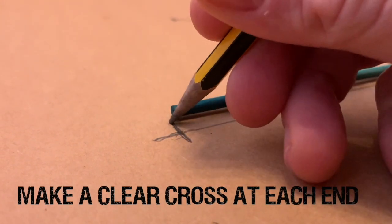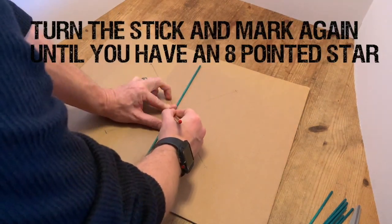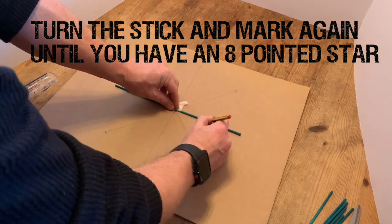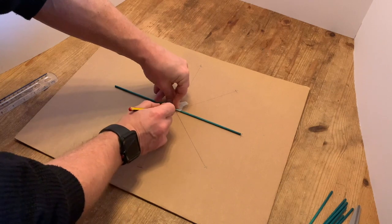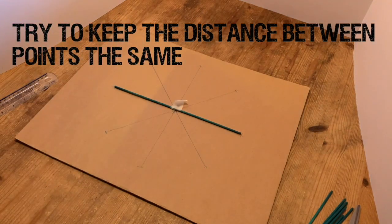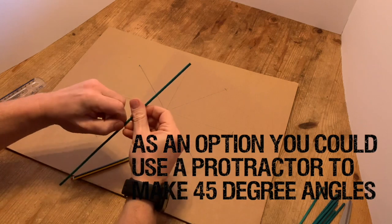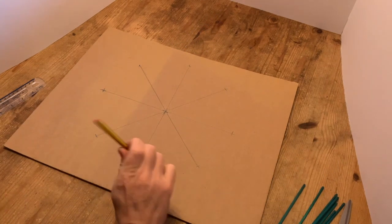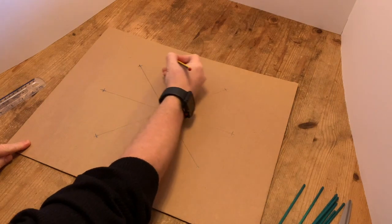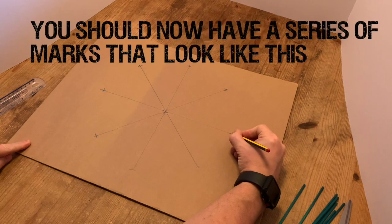Make sure those crosses are nice and clear at the ends of the stick. Then I'm going to turn it another 45 degrees and mark it again. I'm going to do this another couple of times just until I have an eight-pointed star. Now in our case we're making these regular distances between the posts — this wouldn't have been the case at Starkar, but for our purposes we're going to keep the distance between the points the same just to make the build a little bit easier. As an option you could use a protractor to make 45 degree angles. They should have a series of marks that look like a star.